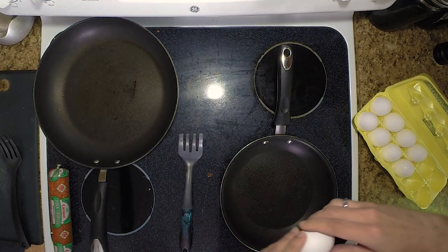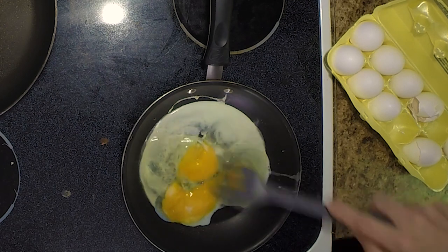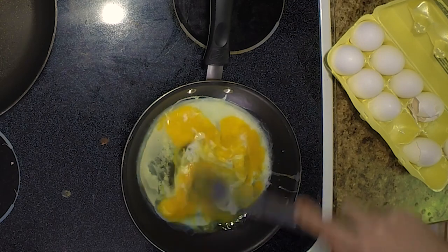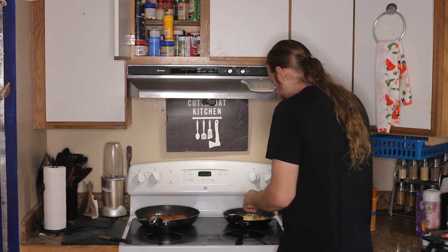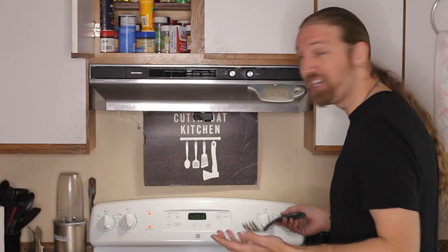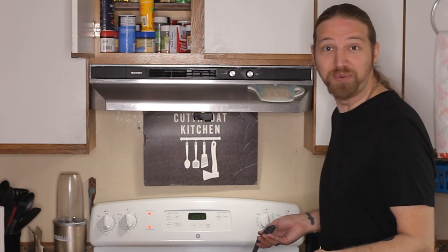I guess the only thing left to do is just to put it through its paces. Well, this thing is working great — absolutely just as good as the original. So this is really great. I don't have to worry about if some weird creature gets a hold of it again and destroys it. I can just cut out a new one. So that's awesome.